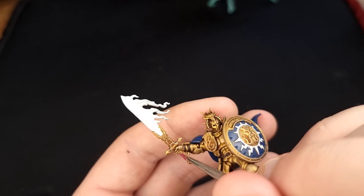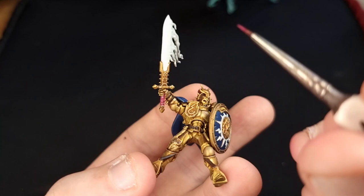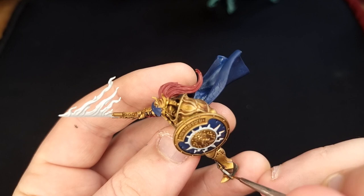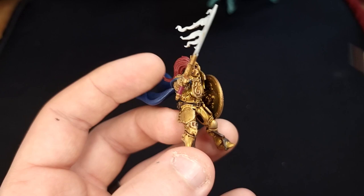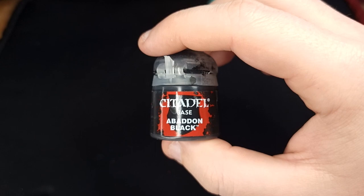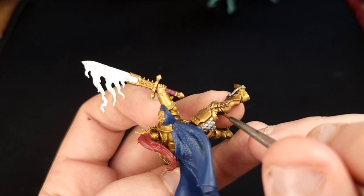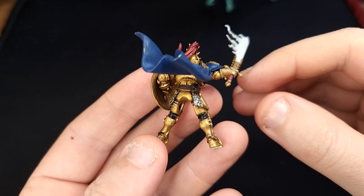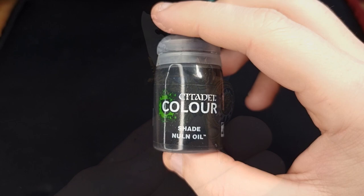Next you'll need Screamer Pink to paint in the handle of his sword. Then grab Leadbelcher for the silver details — his stirrups, the blade of the sword for the standard Stormdrake Guard, and the chainmail on the back of his armour. Finally, grab Abaddon Black to paint in the cloth between his armour. Here's what your model should look like at this point — it's looking pretty decent, all of the base coats are done and we just need to switch to some shades to get this thing finished.